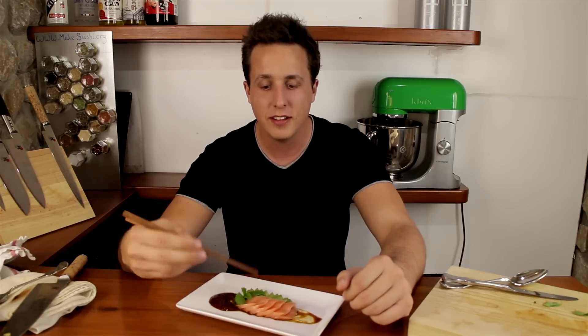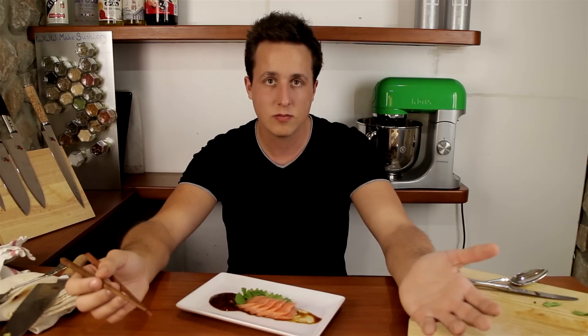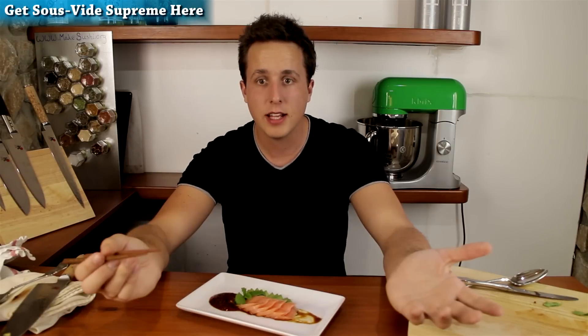I hope you guys enjoyed watching how to make this delicately cooked salmon sashimi. If you want to make it without the sous-vide machine it's possible, but it would take a lot of effort — you'd have to sit there and turn the gas on and off and watch it with a thermometer for 27 minutes, which would be hell. So I would suggest just making the investment; it costs money like any other cooking machine in your kitchen. If you want to buy one you can do so right now by clicking on the link.